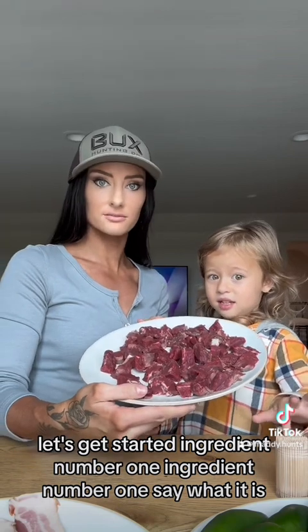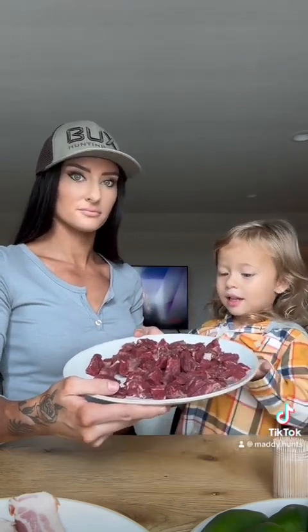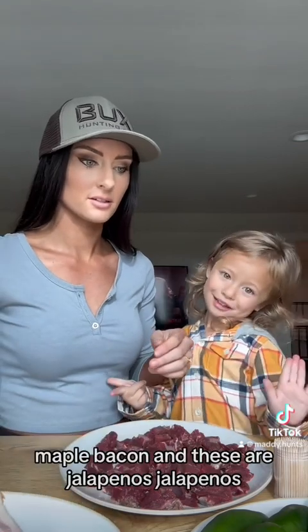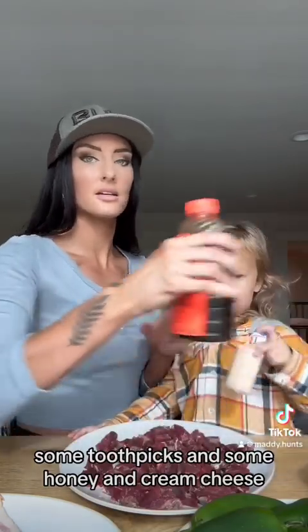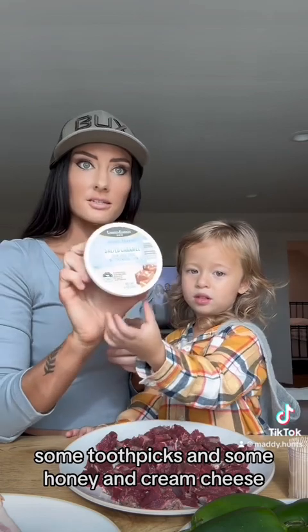Ingredient number one: backstrap. This is bacon — maple bacon. And these are jalapeños. Some toothpicks. And some honey. And cream cheese.